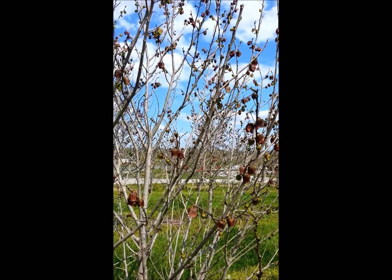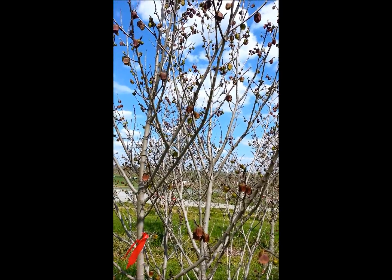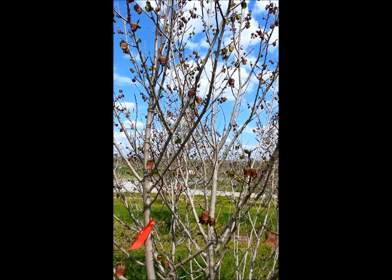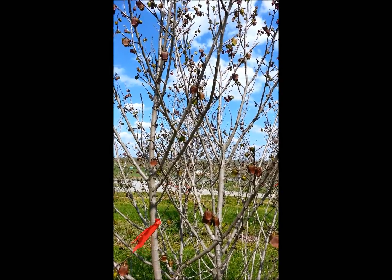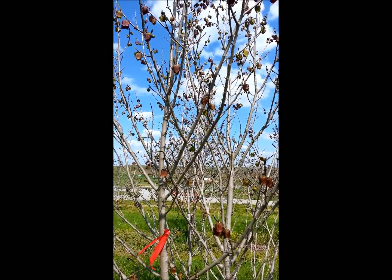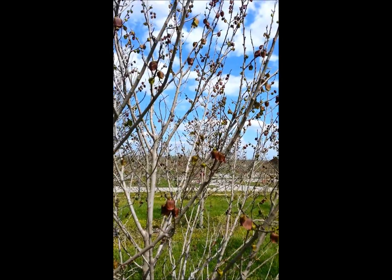A lot of people have pawpaw trees that are too far separated for them to be able to pollinate each other. Pawpaws need to cross-pollinate to set fruit, so if you don't have good fruit set you may not have another tree in close enough vicinity for the flies to be able to go from tree to tree and cross-pollinate.